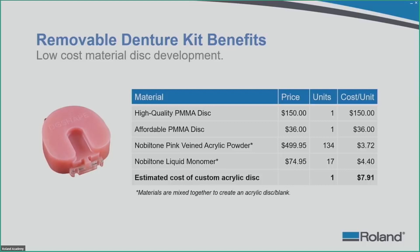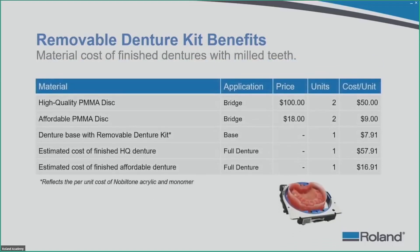For finished teeth, it depends on your quality PMMA disc — tooth-shaded PMMA runs around $100 for high quality, or about $18 for the most affordable. One disc yields two units — an upper and lower, or two bridges. So the per-unit cost is about $50 for high quality or about $9 for affordable. Adding the denture base cost from the removable denture kit — $7.91 — your high quality finished denture is about $57.91 in material lab costs, and an affordable denture is about $16.91.